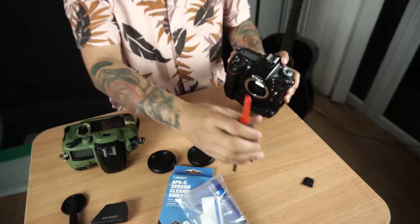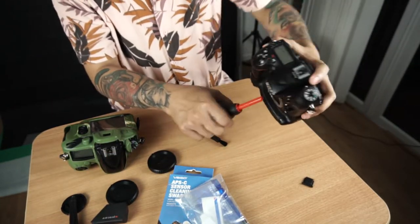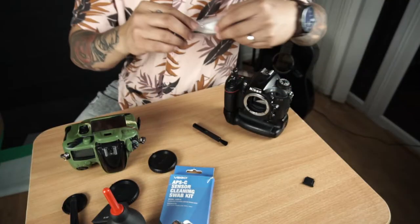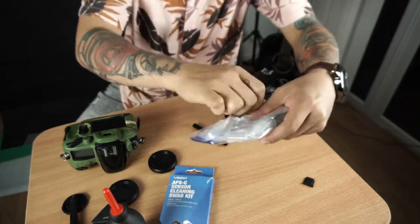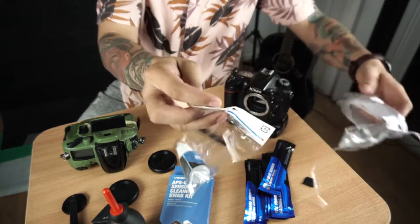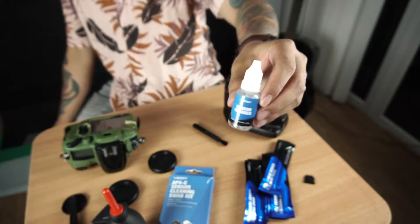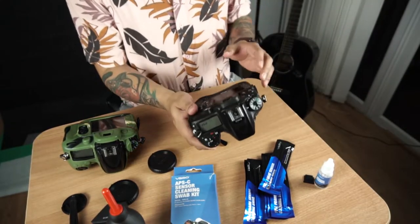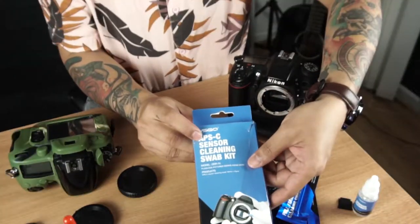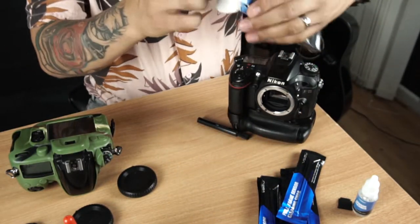First you're going to spray like this. So this camera has a crop sensor, so we're going to use this APS-C sensor cleaning swab kit. We're going to take one.